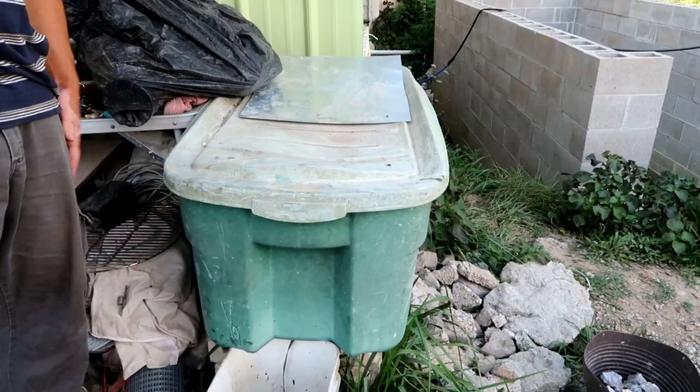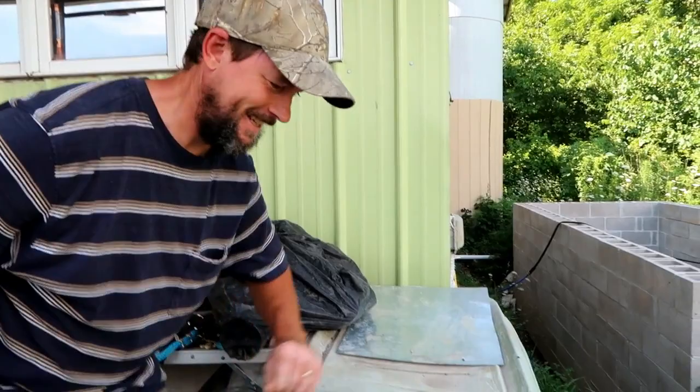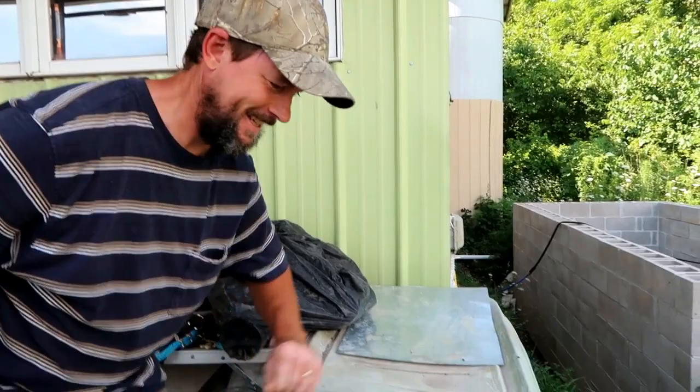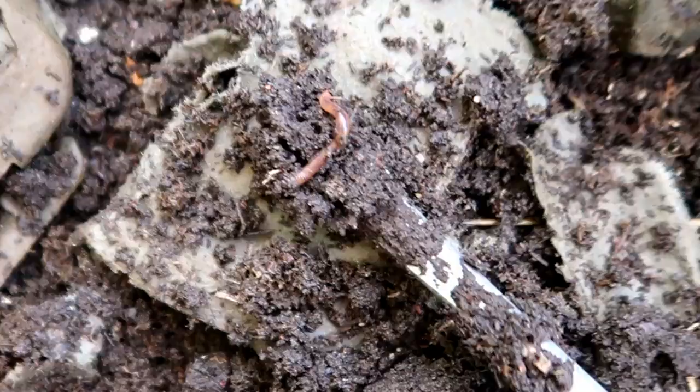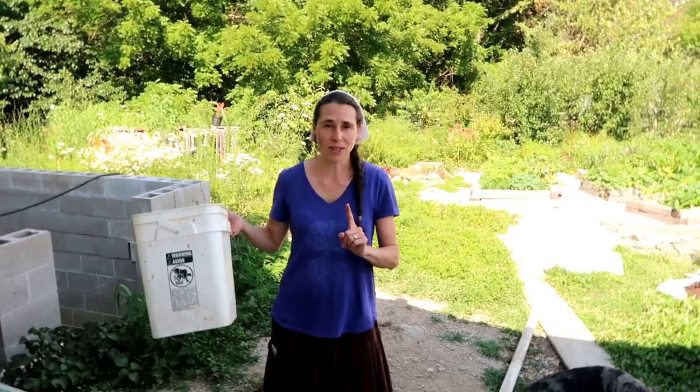Let's take a look inside — it's wiggling worms. One reason we love having worms is because they're super easy and they provide a great juice for the garden. Here's all you have to do: once a week I put about half a watering can of water and dump it on the top of the worms.